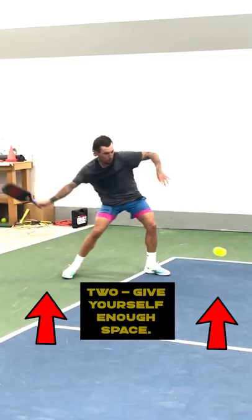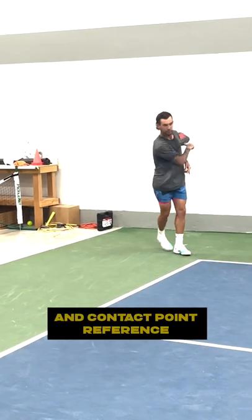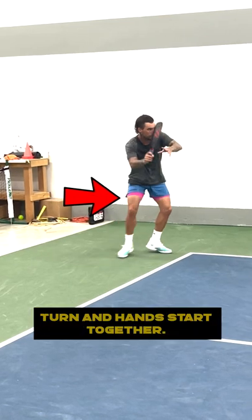Step 2: Give yourself enough space. Step 3: Use your left hand for balance and contact point reference. Step 4: Unit turn and hands start together.